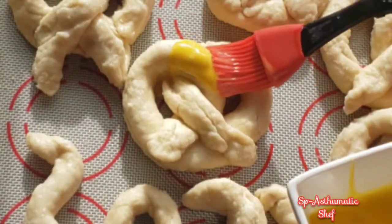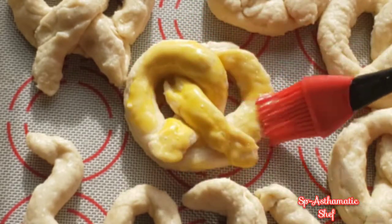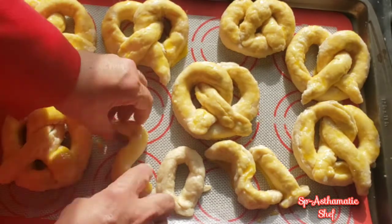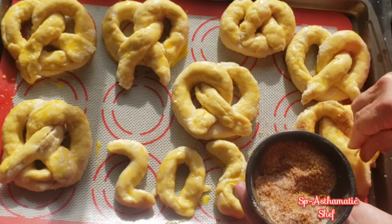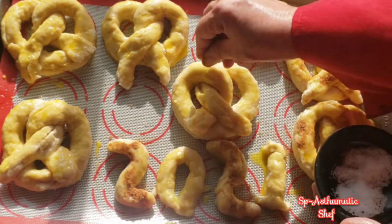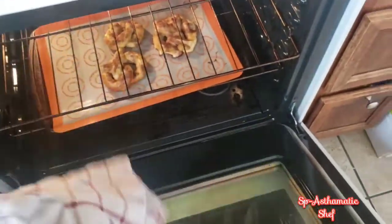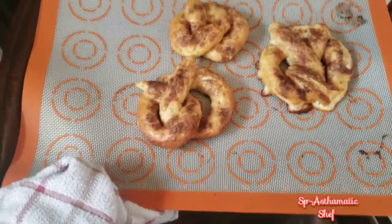Now we're ready to egg wash, and then we'll sprinkle a little bit of cinnamon and sugar or kosher salt. We want to bake them in a preheated oven at 450°F for about 12 minutes. And bon appétit!